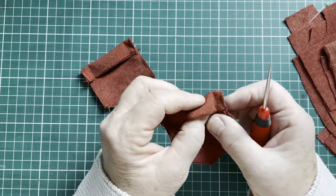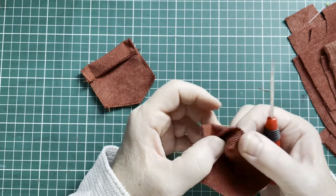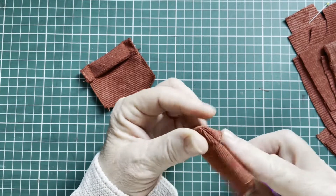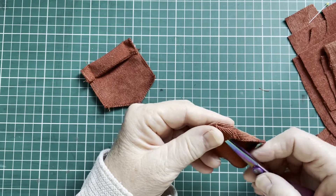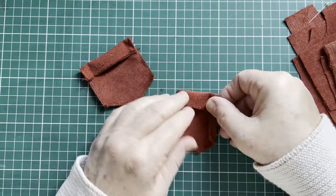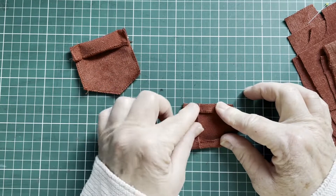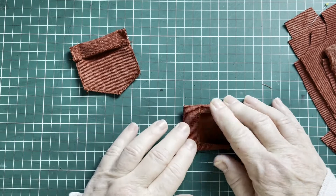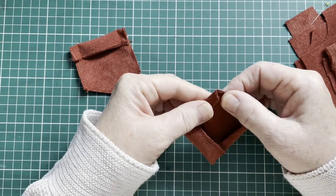Now we're going to turn them. You could cut off this little corner, but I don't do that. We push the corners out so that they're nice and sharp. Now, if you are using cotton or anything like it, you could use your iron. I could use it, but I'm not, because I want to show you how I move along.